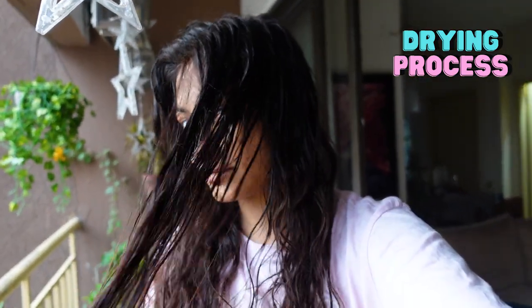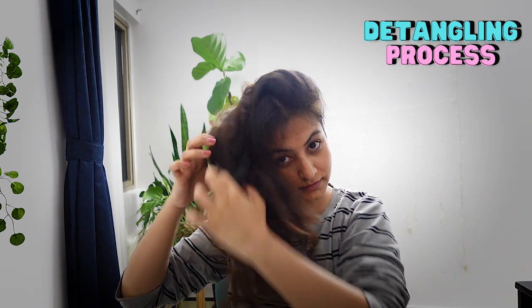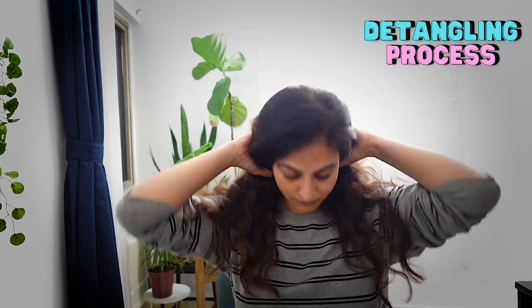If it happens to be a sunny day I'll spend a little time on my balcony and this will speed up the drying process. Once my hair is dry I'll tie it up and go about my day — do my chores, do my work, etc. Later on in the day when I have 10 minutes to spare, that is when I'm going to detangle my hair. It's always best to detangle in front of a mirror.